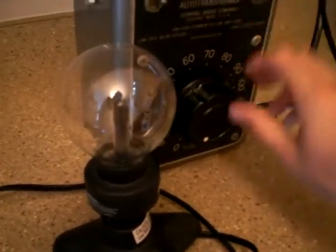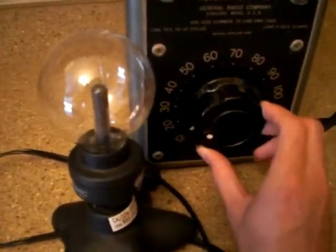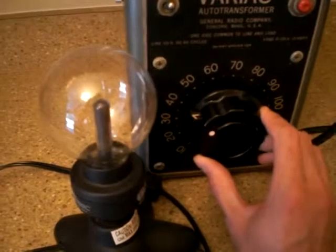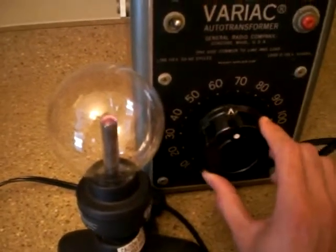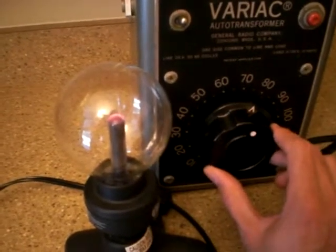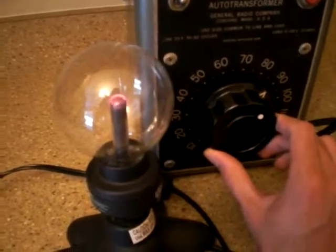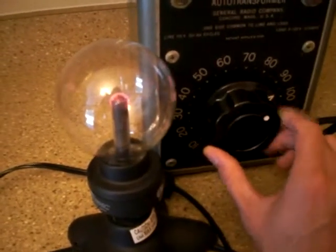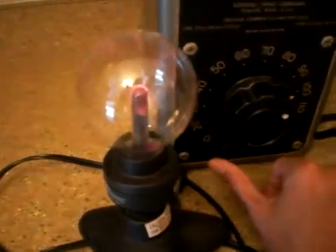We'll first kick it on — of course you can hear it humming ever so slightly — and we'll keep on cranking up. You'll start to see a pink glow at the top of the bulb. You can see it a little there — it's at 70 — and then we're right where we normally need to be, at right about 100.